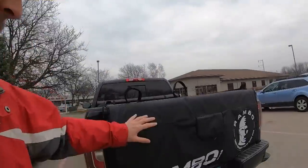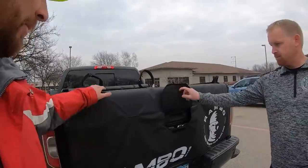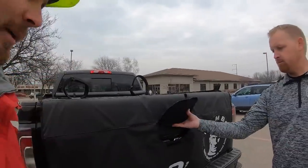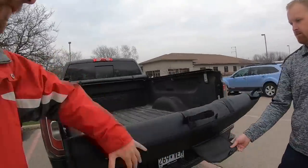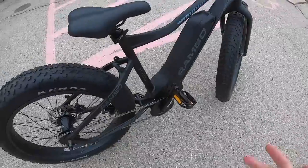Before we get into the bike, I want to take a second because Kyle showed up with this tailgate cover for his truck — it's a pretty cool accessory. Rambo does accessories very well. It's a tailgate cover that lets you haul your bikes with a little trap door, so you can open up the tailgate and fit the front fork right in between. You can easily haul three bikes — that's actually how they came over here.